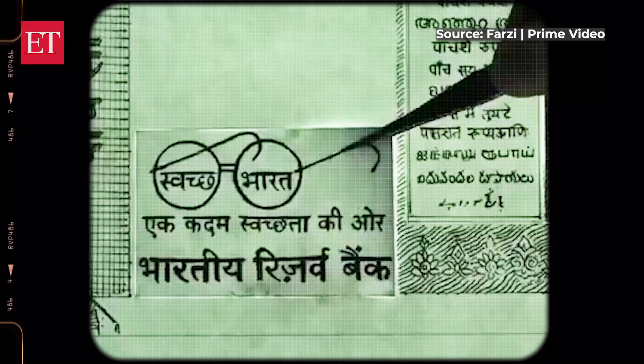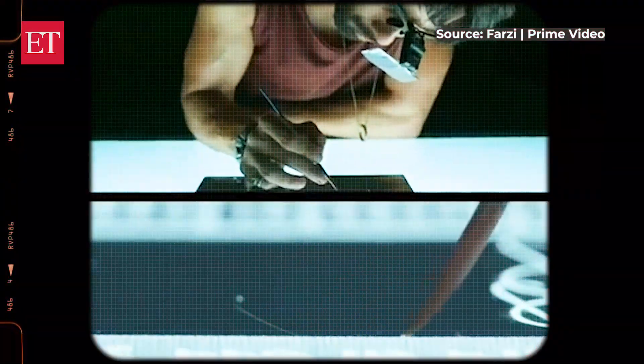Do you know what's a supernote? You certainly will if you watch the latest popular series, Farzi, where Shahid Kapoor's character, the artist, makes an unbeatable, undetectable fake note. It's so good that even the best machine can't figure out it's not the genuine thing.